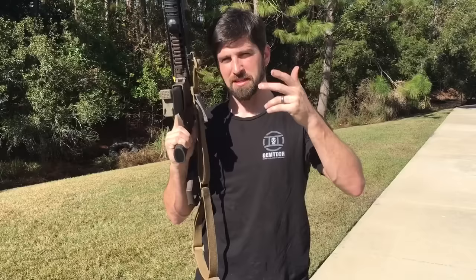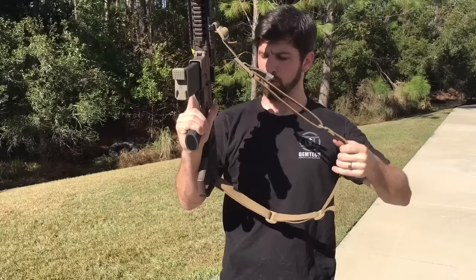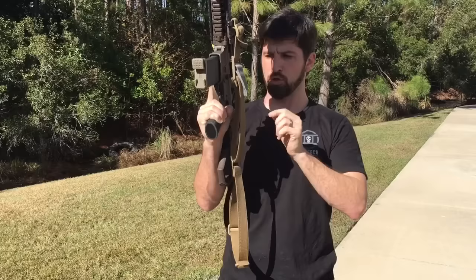There's three-point slings, two-point slings, and one-point slings. I like the two-point. The three-point would attach here, here, and then another piece up here. A single point would just have one loop and it usually attaches somewhere back here.